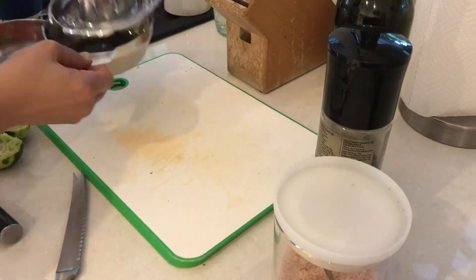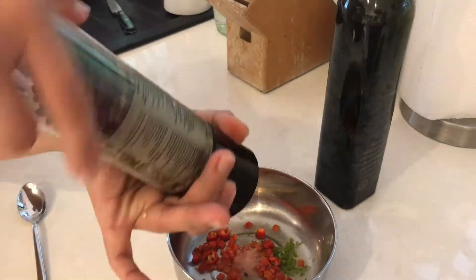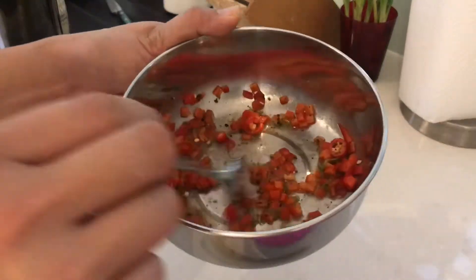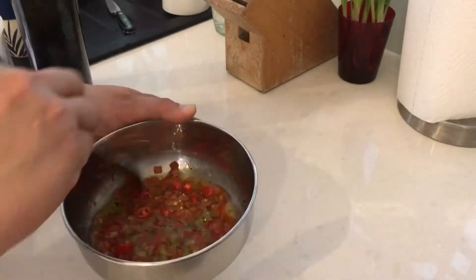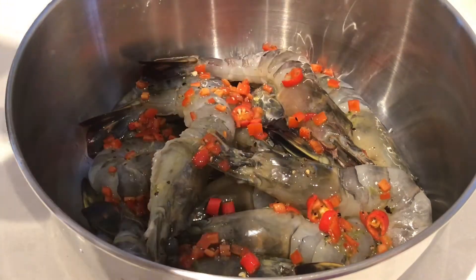Chilies chopped, lime juice — we will now just add them in a mixing bowl with salt, pepper, and olive oil. And if you want your prawns a little bit on the sweet side, you can also just add a bit of honey or sugar. Now our marinade is ready to coat our prawns.